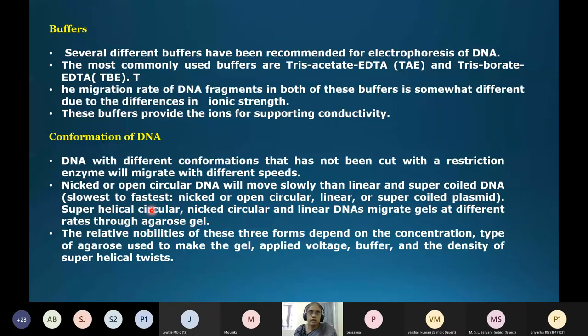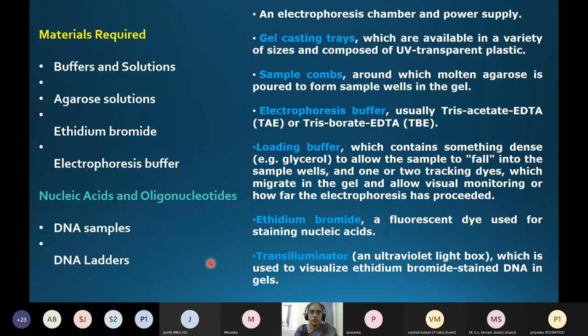In summary, from slowest to fastest: nicked or open circular DNA is slowest, linear DNA is intermediate, and supercoiled plasmid DNA is fastest. The relative mobilities of these three forms depend on gel concentration, type of agarose, applied voltage, buffer, and density of supercoiling.